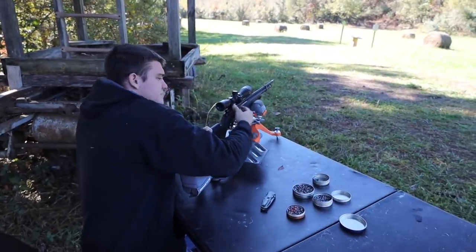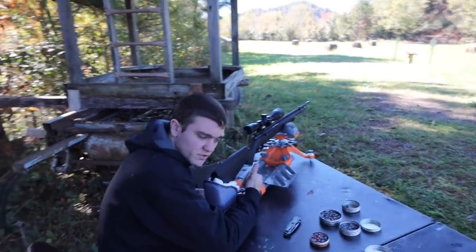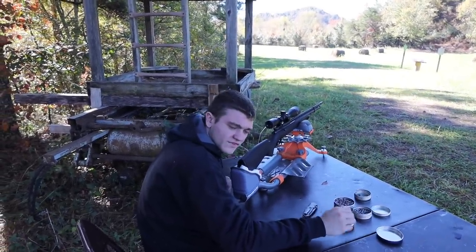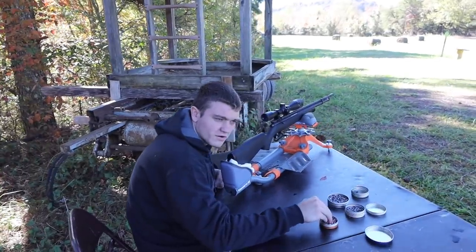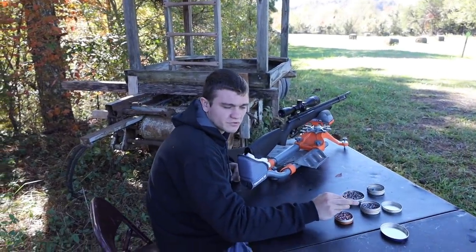Going in backwards, my prediction is that it's going to flatten out and transfer too much energy to the paper, so it won't really penetrate very far into the gel — if it even makes it through the paper at all.